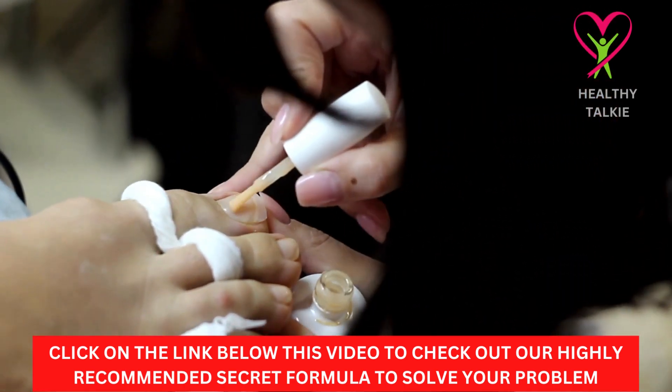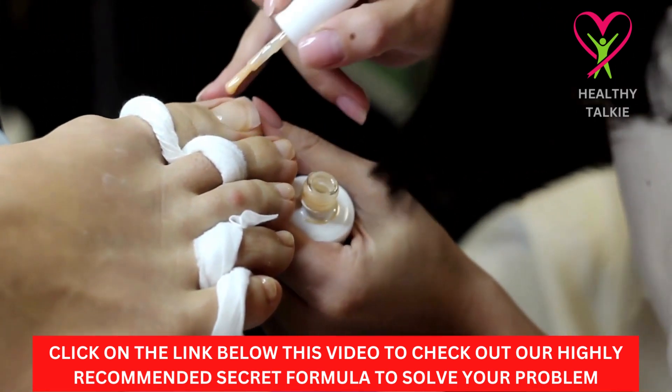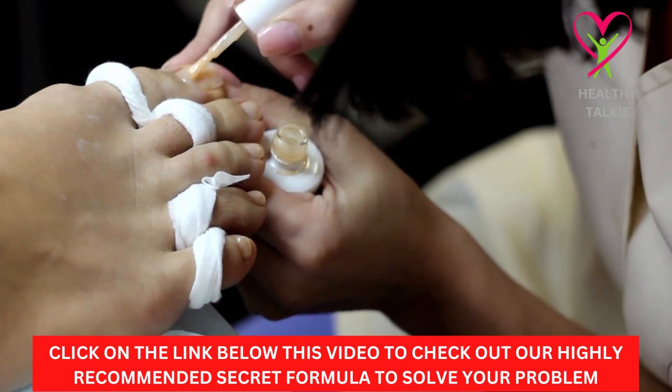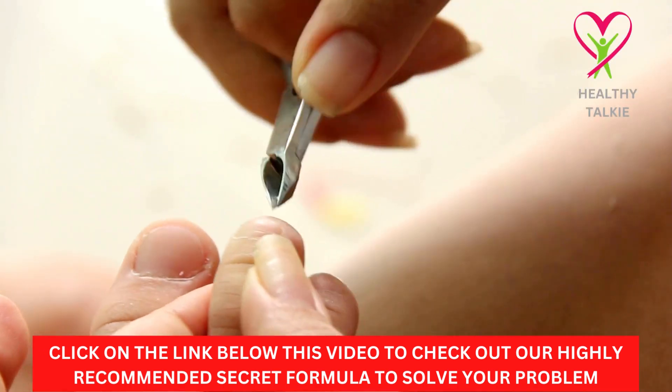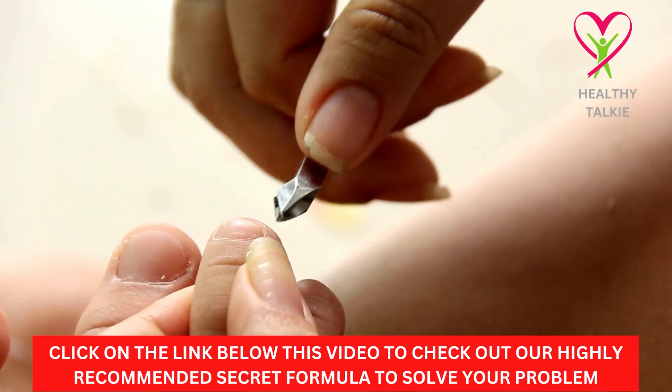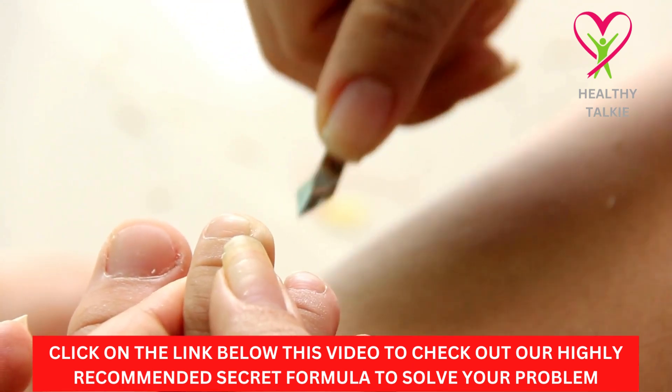Make sure that you do this treatment for toenail fungus every day. Spend 30 minutes watching TV, reading a book, or doing the dishes during your soak. Do not skip a day. If you do, it might take a little longer than a month, but don't give up.